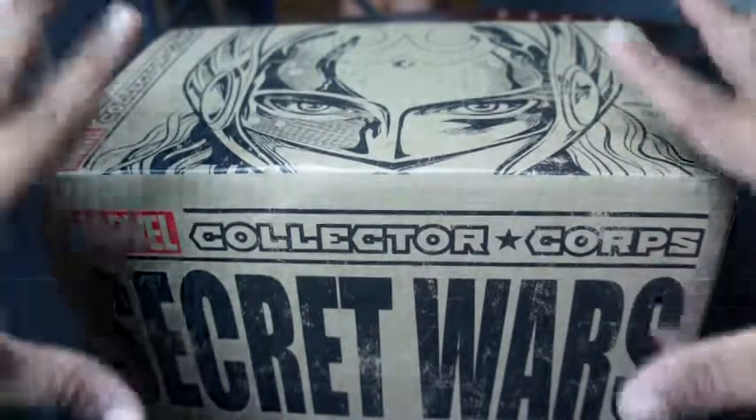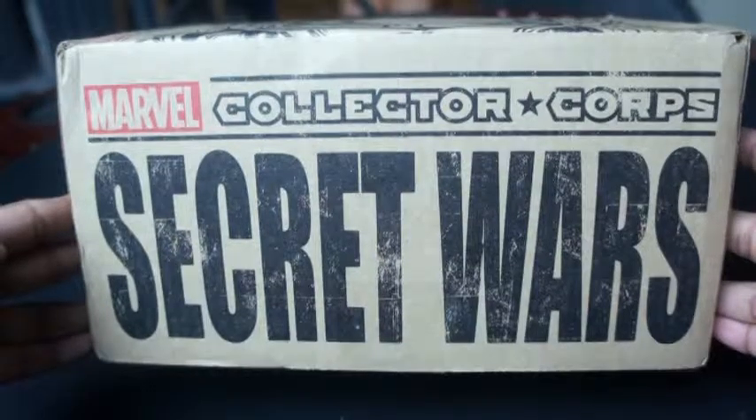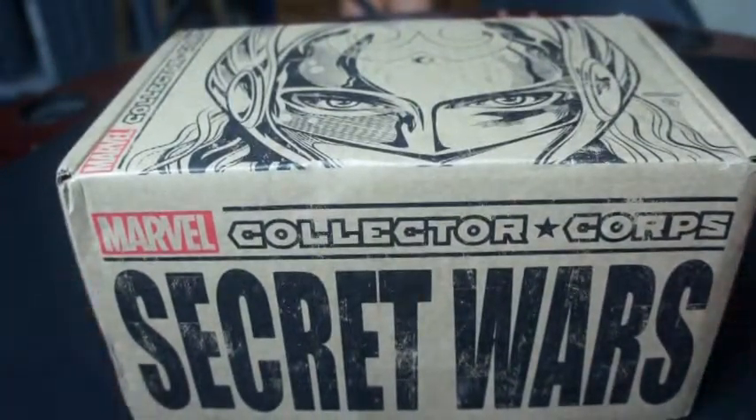This one is also themed. All the boxes are themed. This one is Secret Wars, which is an ongoing comic book series right now. They also promise to have at least one exclusive pop. So Marvel, I'm all down for it. Funko Pops, my wife is all down for it. I thought maybe we can both benefit from it.